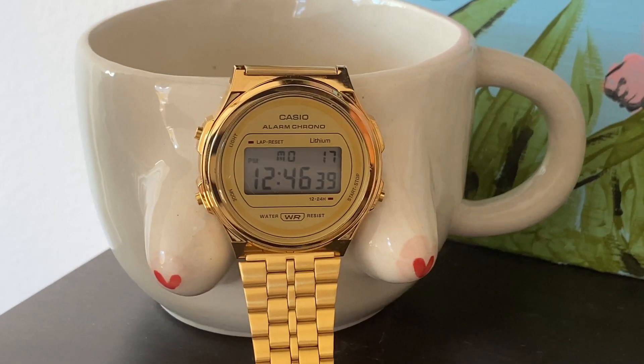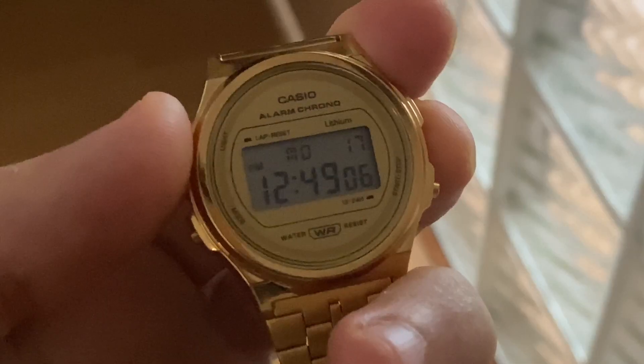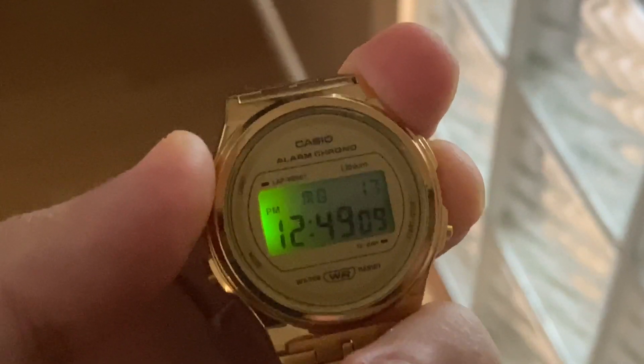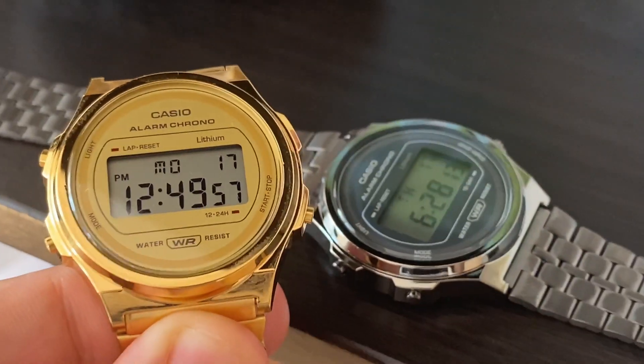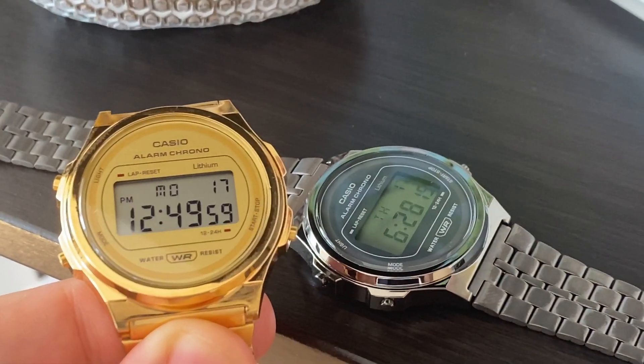Pros: good looks for the money, useful features, iconic brand. Cons: at this price, it's hard to complain. If I had to go into critique mode on this watch, I would say a better backlight would be amazing.